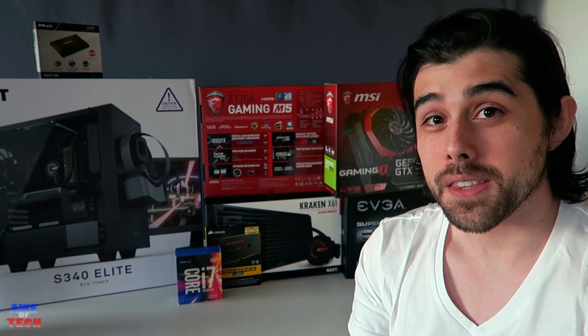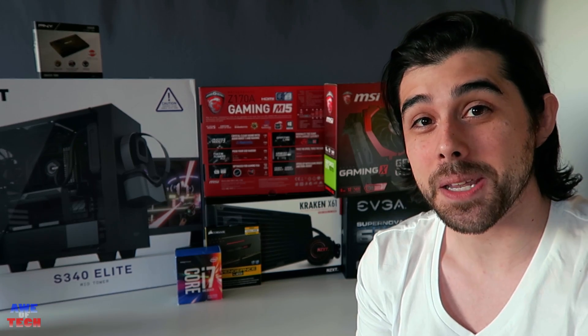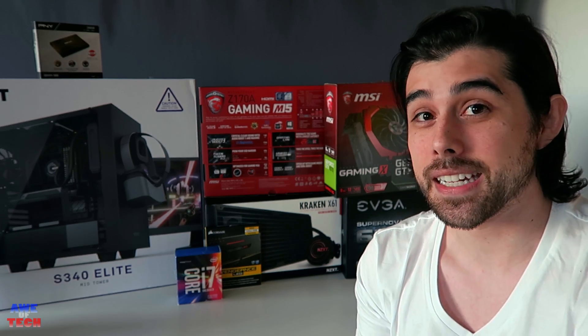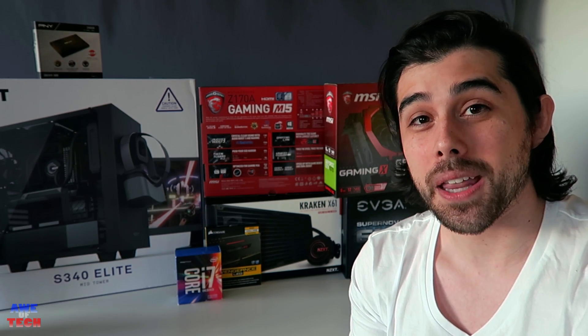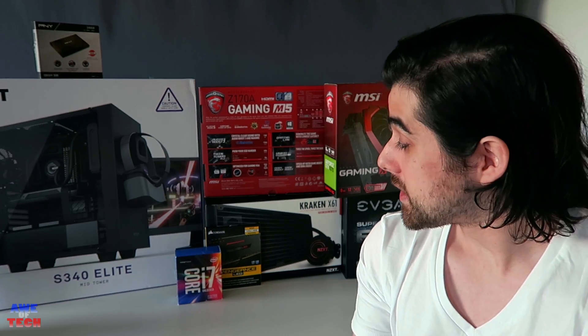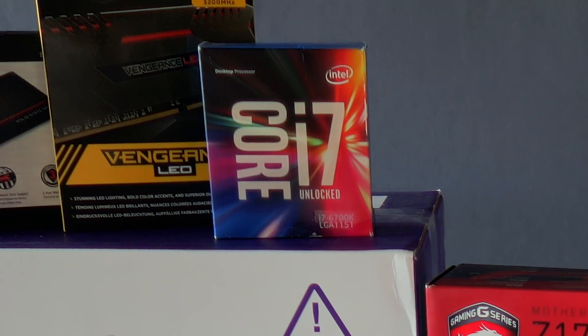I'll be sure to include links and deals in the description box below for each part so you can check current pricing, availability, and get further information. This build with these particular parts will crush 1080p gaming and dominate 1440p gaming, typically getting 60 or more frames per second in all AAA titles at max settings at 1440p.